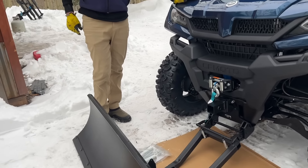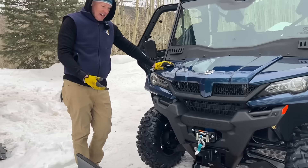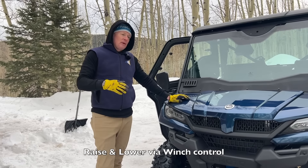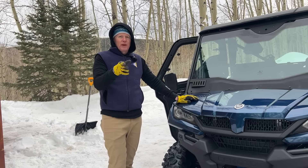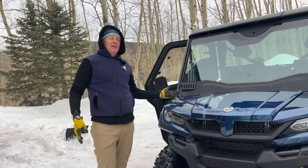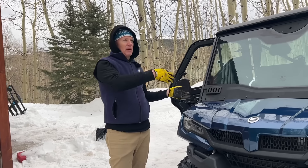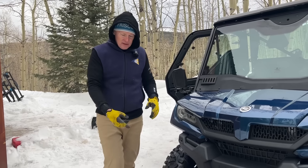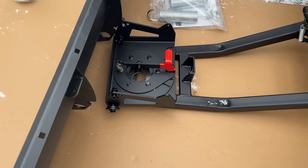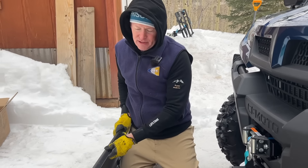Now for the big daddy plow blade. In terms of operational controls from inside the cab, you'll have up and down control. Because of the way our driveway is, you have to shift where you're pushing the snow — on the upper portion you want to push it down the hill to the left, and on the other part you push it to the right. So there's a manual adjust here to switch the blade angle left or right, while up and down is controlled from inside the cab.